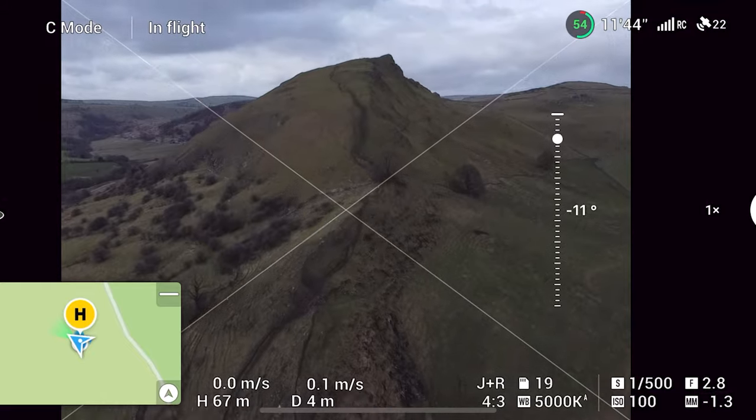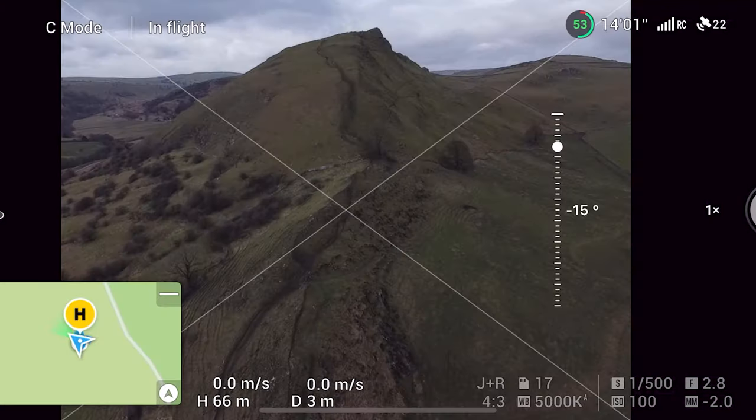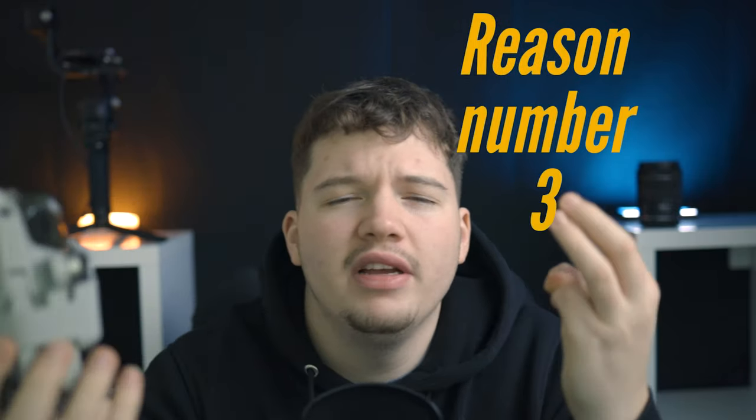Nothing's worse than arriving at a location excited to fly your drone, looking at your phone, and you're on 10%. That happened to me not long ago — I got all the way there and realized I couldn't fly because I didn't want the phone to die mid-flight. Because you need the phone screen to see what you're shooting, needing a fully charged phone at all times is really annoying and can stop you from using the drone.